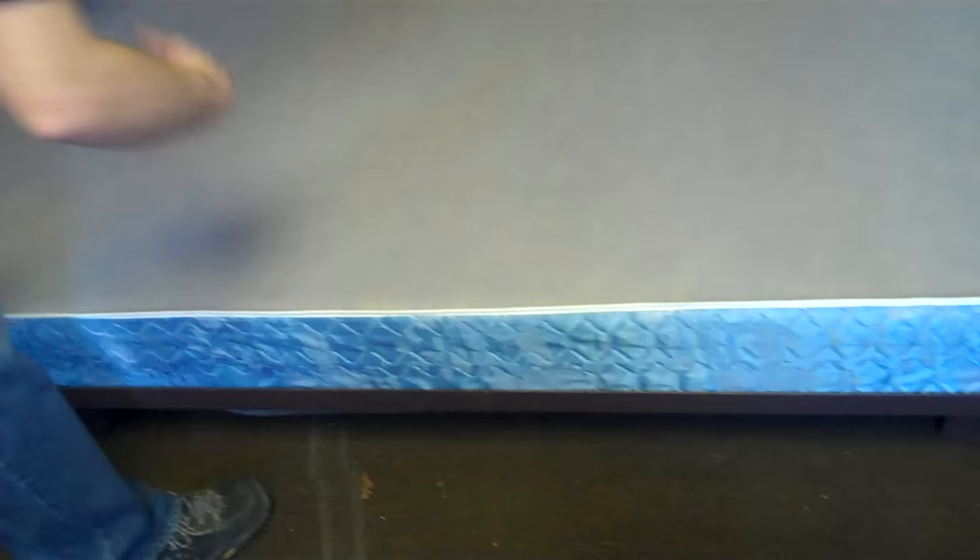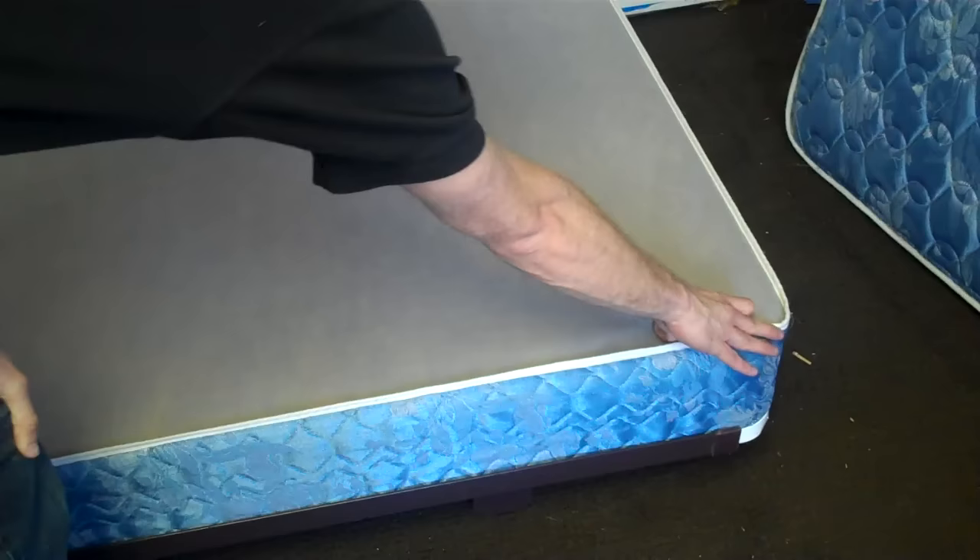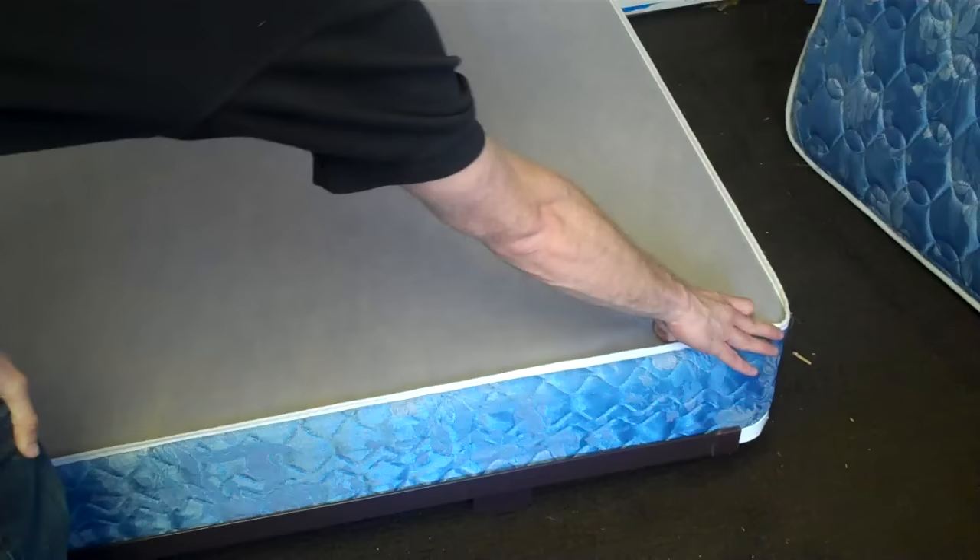Now for the box spring — you have that same ribbing we've talked about, so you want to take a look at it and make sure there are no bugs on either side. Again, you're going to have the corners all the way down, and the bugs may be sitting in those. The really good area we want to look for bed bugs is on the underside of this box spring, so let's go ahead and stand this up.